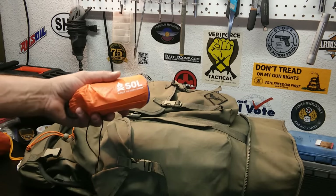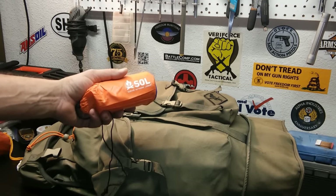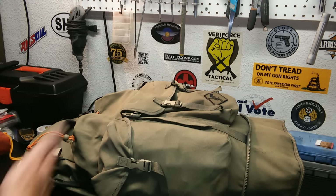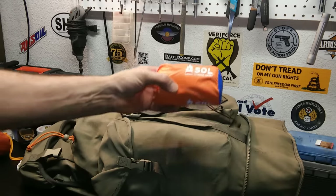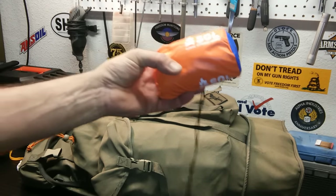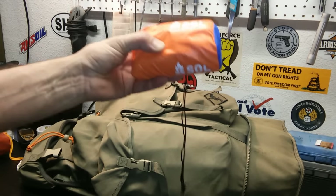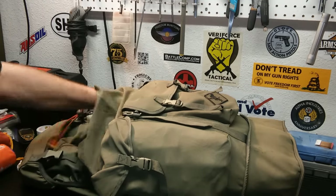SOL two-person emergency bivvy. I just got it a couple days ago. I looked at smaller sleeping systems and I did not want to spend $500 on a sleeping bag at REI. This is a bug-out bag — it's for an emergency, not for hiking or camping — and this will do its job. It's actually better made than I thought; I expected thin emergency blanket material, but this is actually pretty thick, heavy material with zippers on it. So we've got shelter taken care of.